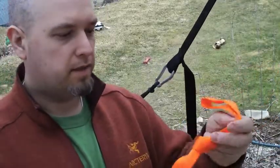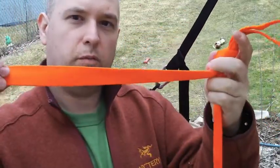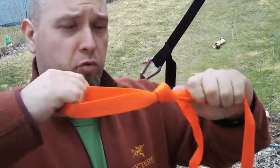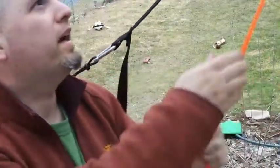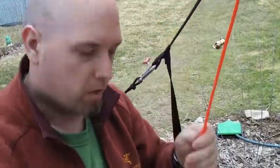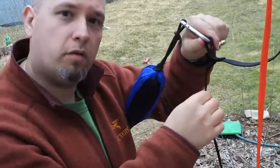Alright, so I've got a piece of webbing with my water knot — this is my first loop. I have a little bit of extra length just for safety, but this should not move at all. I'll simply string that over my object here and loop it around.